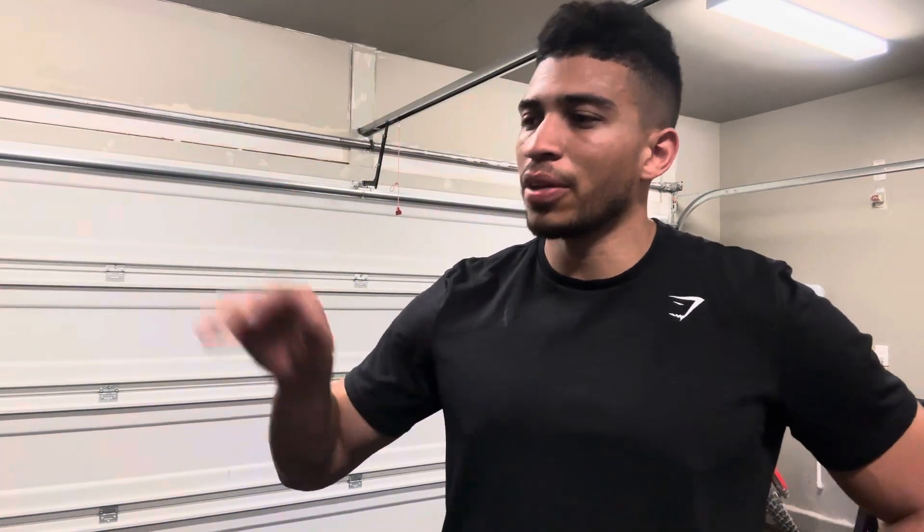I really hope you guys enjoyed this video. Just wanted to make a quick one to update you on the gear that I took. Hope you guys enjoyed it — we'll see you in the next one.